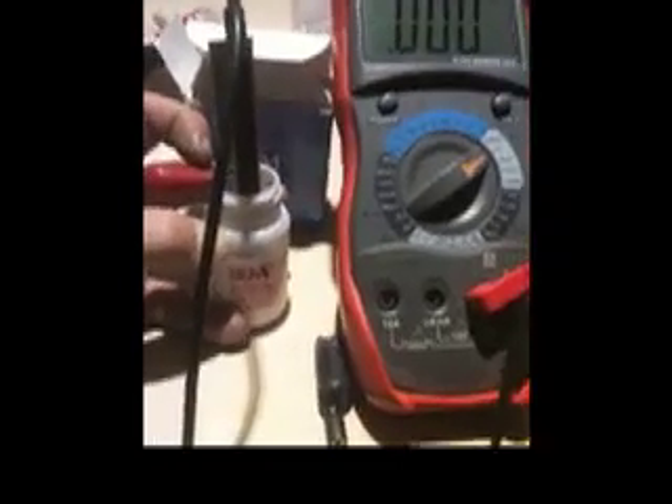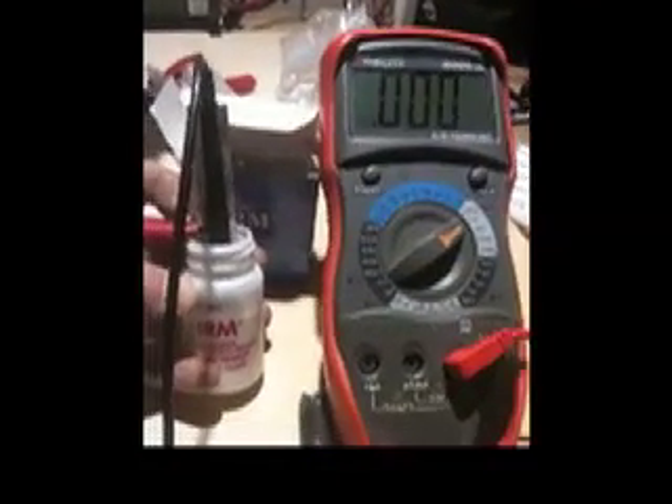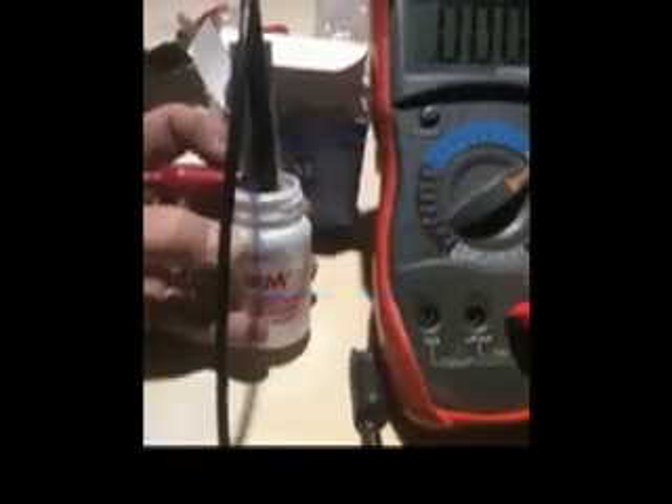And here you go. If we take the zinc oxide assembly that I have in my left hand and I move it quickly, you see a microvoltage fluctuation in the cell itself. And this is anhydrous, so there's no fluid in this, otherwise it would be solid.